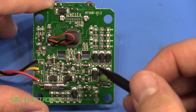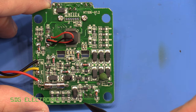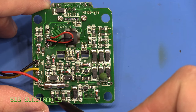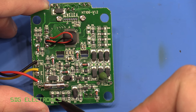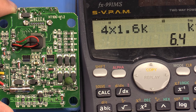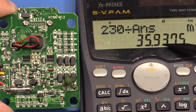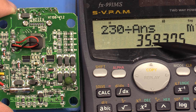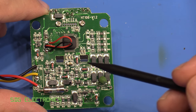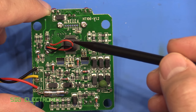Taking a closer look at the circuitry, there are three separate areas. First is the electronics for the RCD test functionality: four 1.6kΩ resistors. Four times 1.6kΩ gives 6.4kΩ, and at 230V that gives a trip current of about 36 milliamps — so it's delivering 36mA to the earth pin to attempt to trip the RCD.